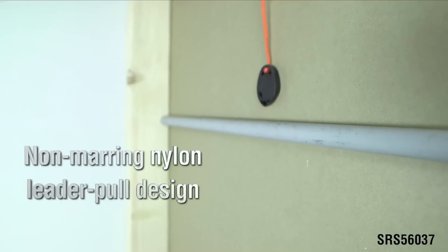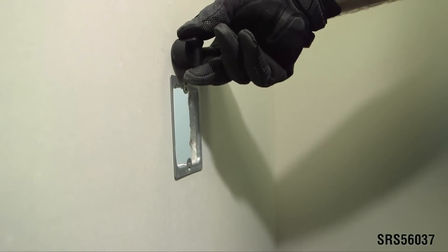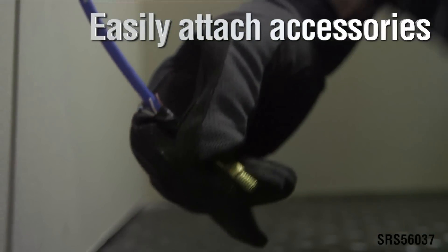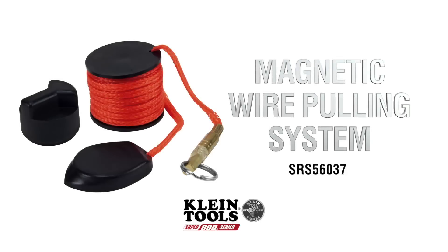The non-marring leader navigates around many obstructions up to 20 feet. The swivel leader eyelet lets you connect accessories like a pulling grip. Add Klein's magnetic wire pulling system to your bag and turn a two-person job into a one-person operation.